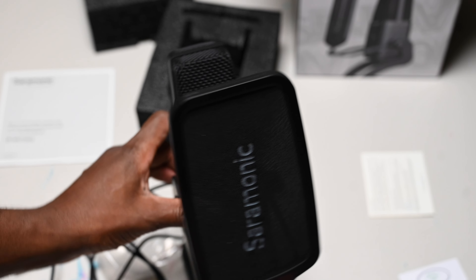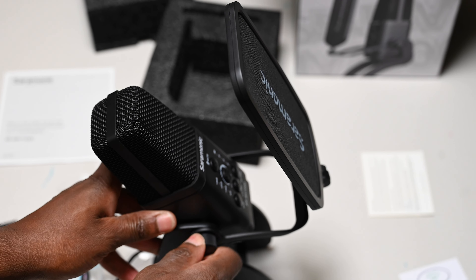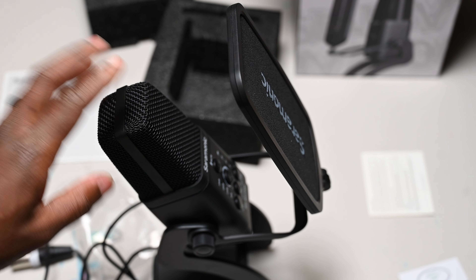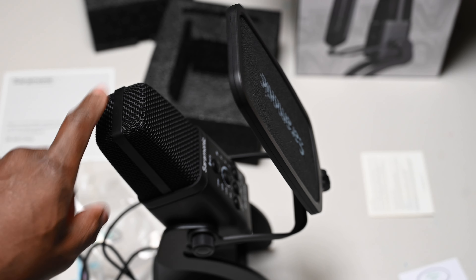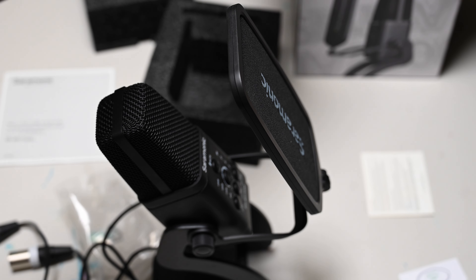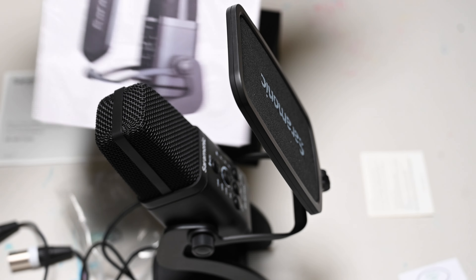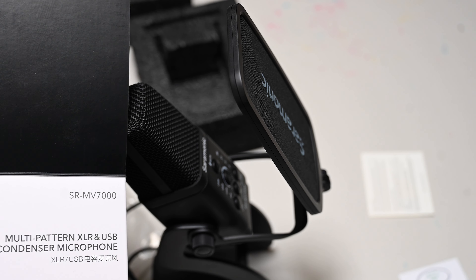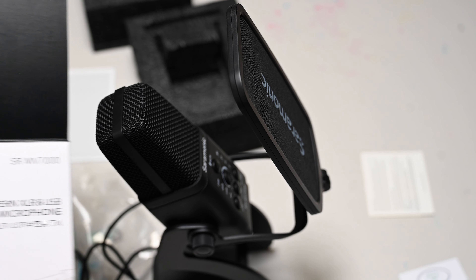Now it's locked into place. Alright, so once again, thank you Saramonic for the SR MV7000.